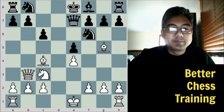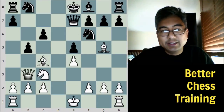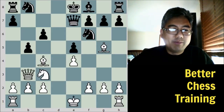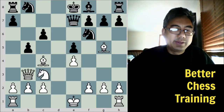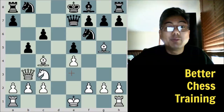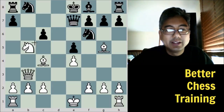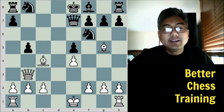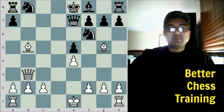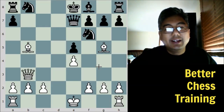Black plays b5, trying to put the question to this bishop and maybe get it off this dangerous diagonal. But as I said, Morphy favored dynamic factors in the position — he wanted to develop his pieces, maintain the pressure and attack, and was willing to give up material to do that. So he does so here with a beautiful move: knight takes b5. After black takes back, he continues with bishop takes b5 check. We have a few choices here, and they're all bad. Even though white is down material, because of his lead in development and his initiative, he is winning the game.